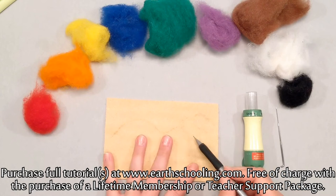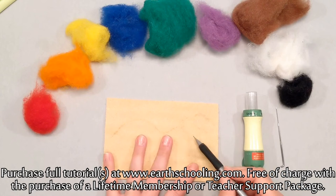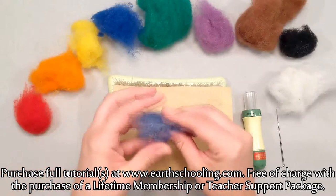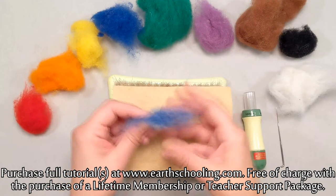We might just be covering this up with wool so we might not be able to see our pencil marks anyway, but just to give us an idea to get started. Over here I thought we could do a nice big pumpkin. You can kind of do however you want — maybe you want to make your sky a sunset, do different colors, whatever you choose.